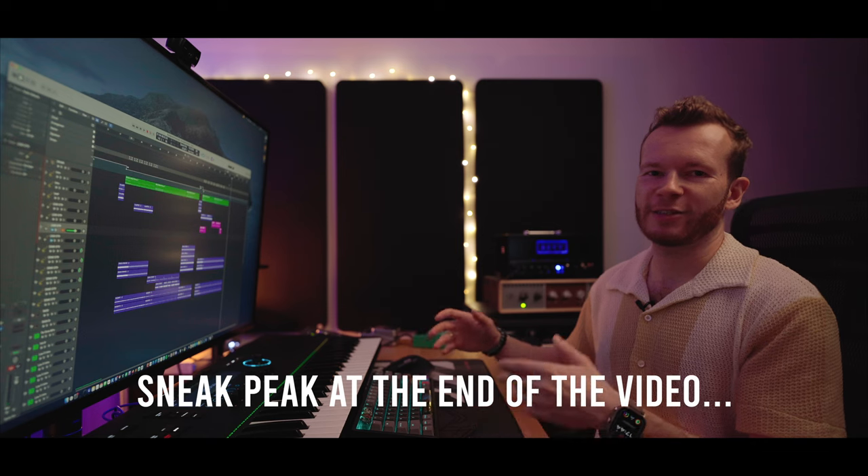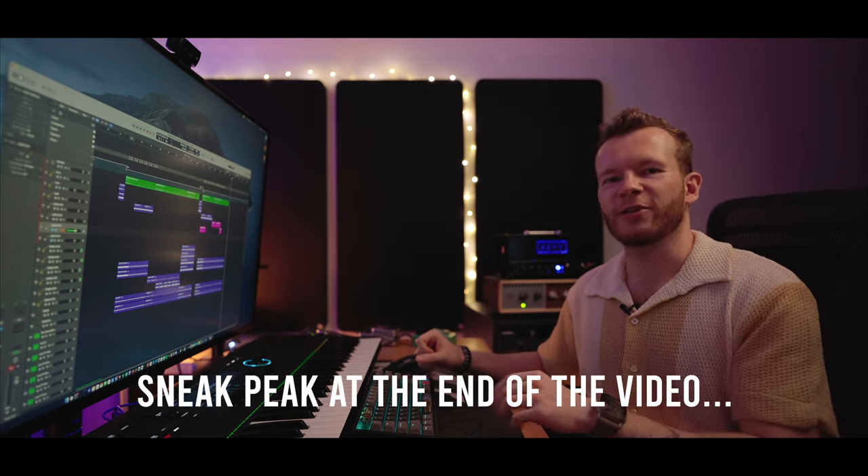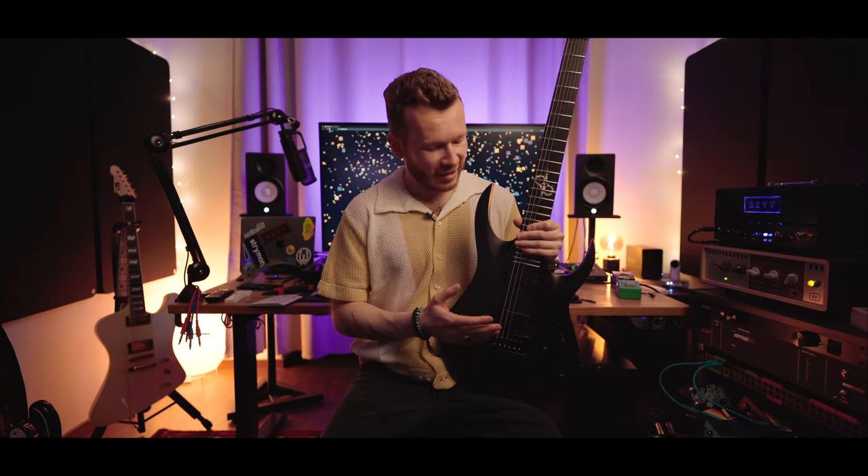The song is finished, at least from the songwriting point of view. Now I need to record everything. But before I start recording, I need to change the strings on this guitar, because some of them — the ones that didn't break — are the original ones that arrived with the guitar, so it's been definitely overdue.